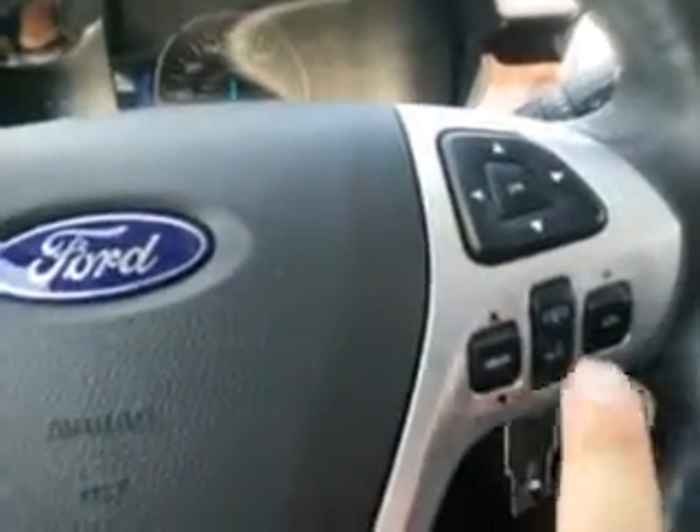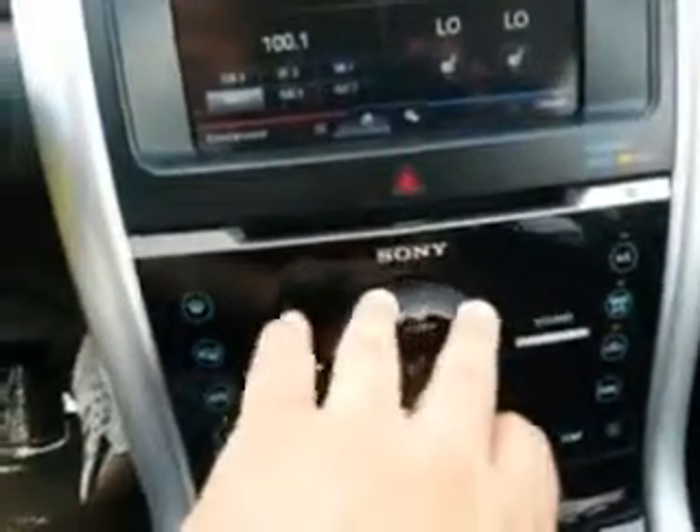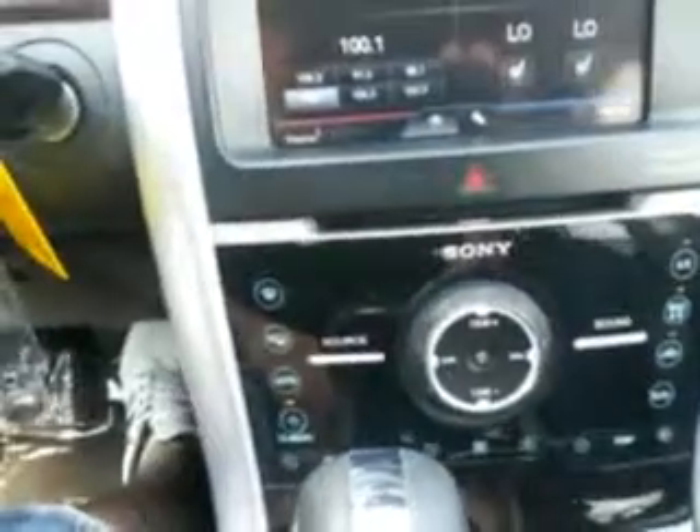Let's get in and start this one up. On the instrument panel, you have controls on the left side and on the right side for your radio. There's voice recognition and Bluetooth, along with controls for your radio on the steering wheel so you don't have to take your hands off of it. It's a very similar setup, though a little different here compared to the SEL.